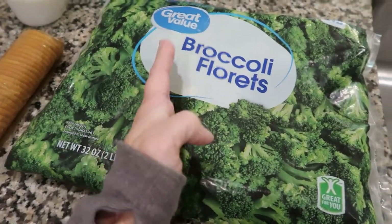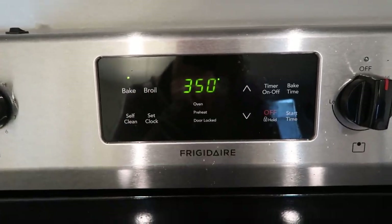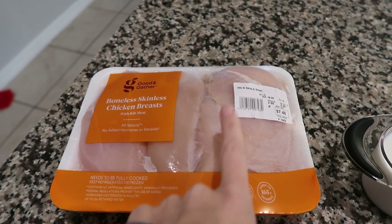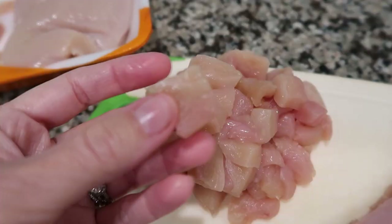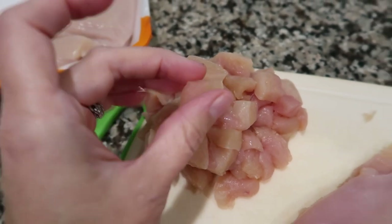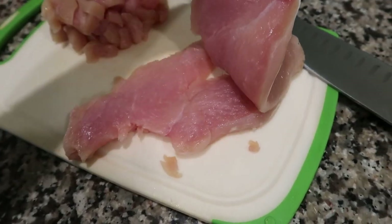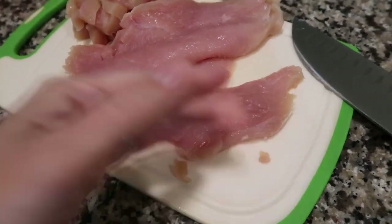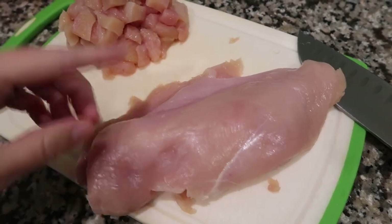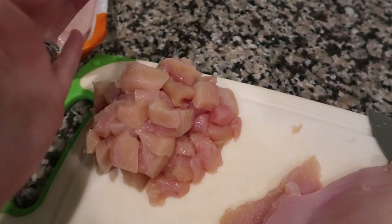Step one: set your oven to 350. Then go ahead and dice up your chicken into bite-sized cubes. The easiest way is to take the full chicken breast, slice it in half down the middle, and then take each one and slice and cube it. That's just the easiest way I've found to get little bite-sized chunks that are all around the same size.